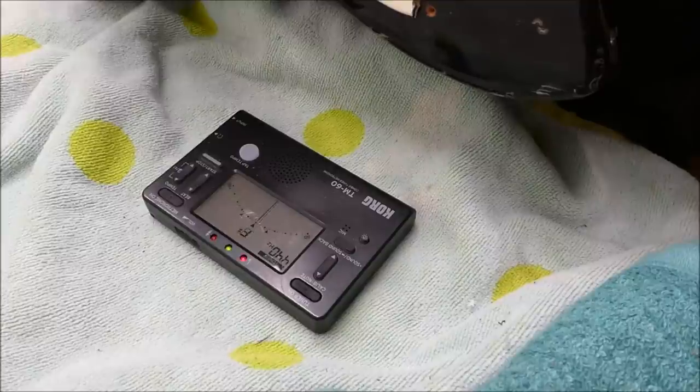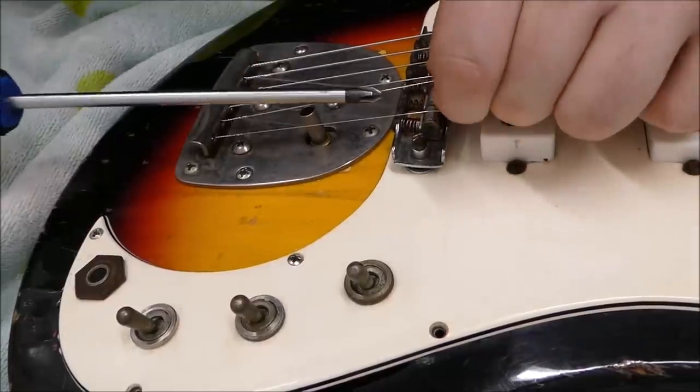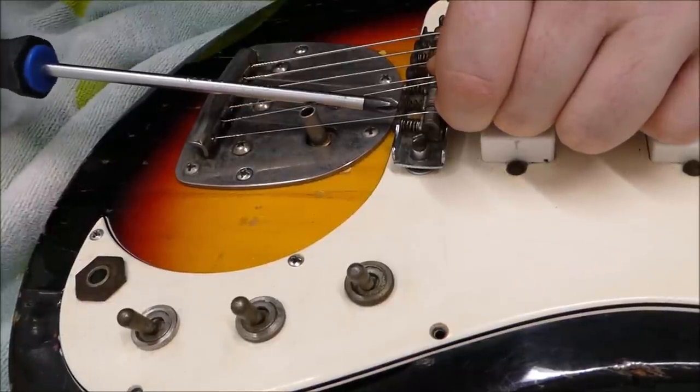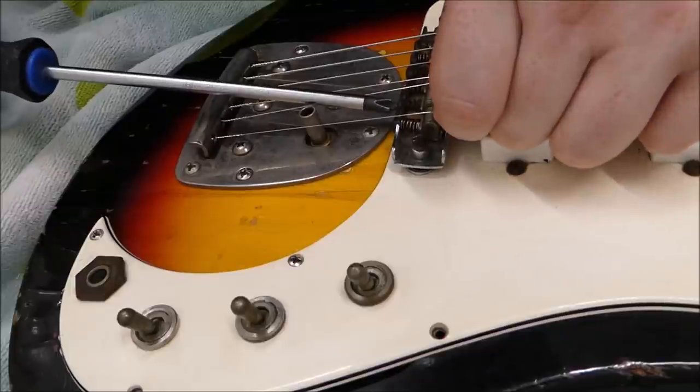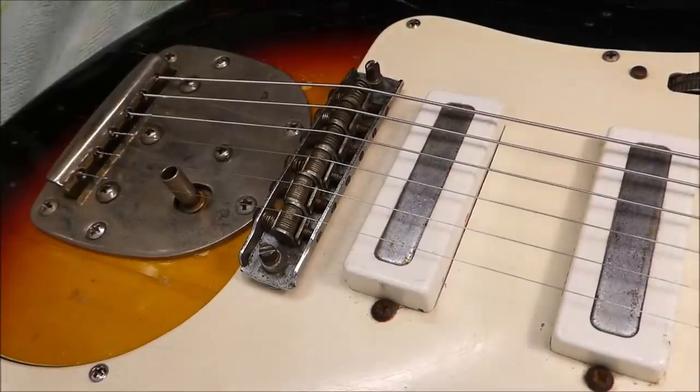The intonation is way off. All the strings are playing very sharp, so that means the string length is too short and all the saddles need to move back, away from the headstock. If you want to work on Fender-style saddles, it helps if you can find a Phillips head screwdriver with a very long shaft — it keeps you clear of the body and gets you out of trouble in a lot of places. Pulling things back here.